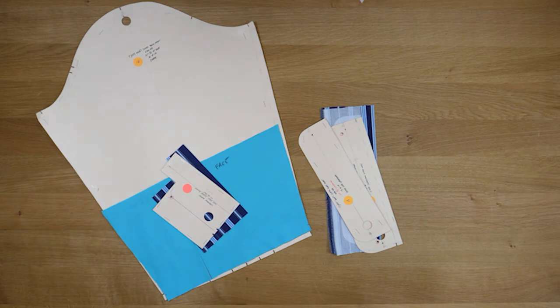Welcome to Soapbox. I'm Russell Conti. Today I'd like to take the opportunity to show you how to install a one-piece sleeve placket and sleeve cuff. Without further ado, let's get right to it.